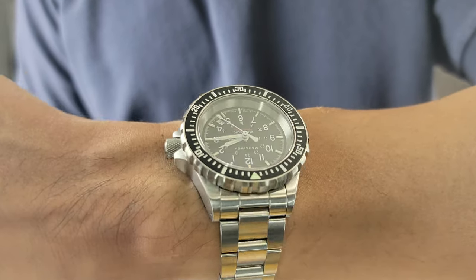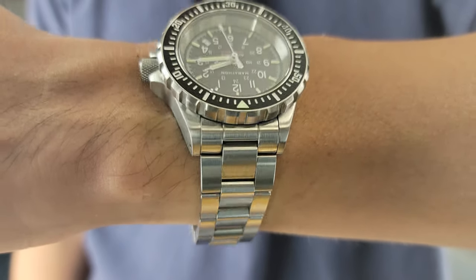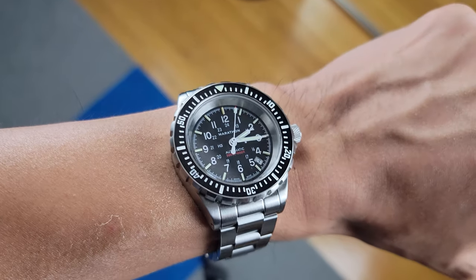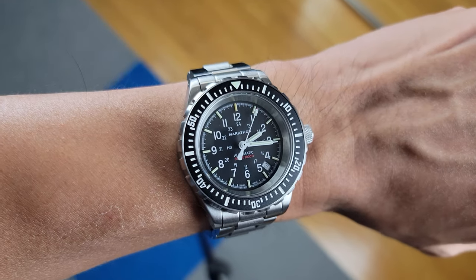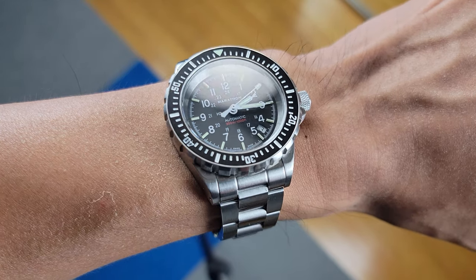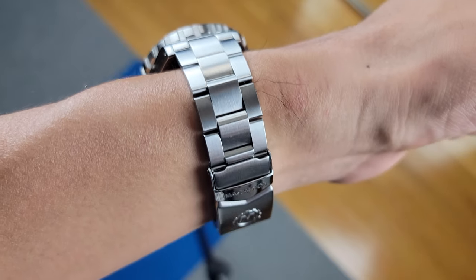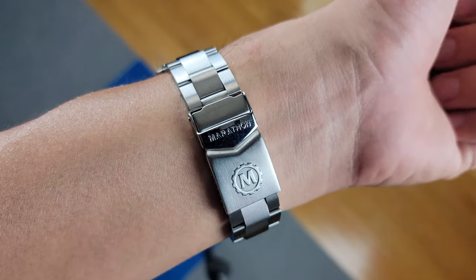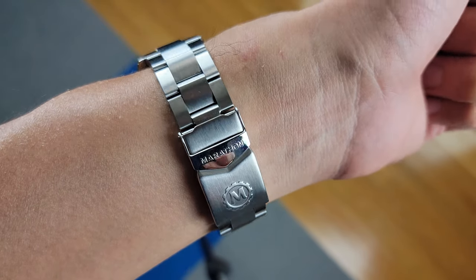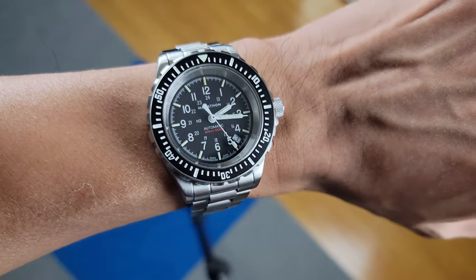The model I bought originally came with the rubber strap, but I also wanted to try the bracelet. The entire watch and bracelet is completely brushed except for the fold-over clasp, which is polished. I really liked the bracelet — it has a good weight ratio from the case to the bracelet, and even though the clasp is stamped it still feels solid when closed. It was a good choice to go with a stamped steel clasp to avoid adding bulk to an already thick case.